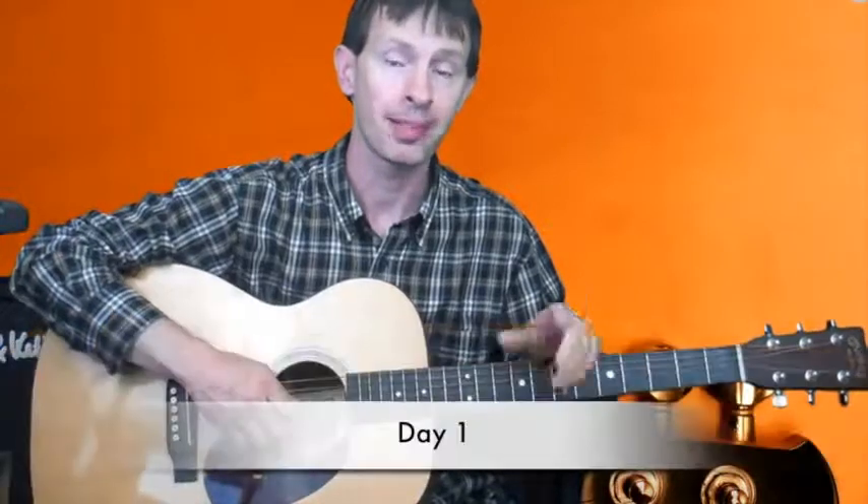Hi, my name is John Gorby. I'm a professional guitarist, educator, performer, and for the past seven years I've been an endorsed musician.